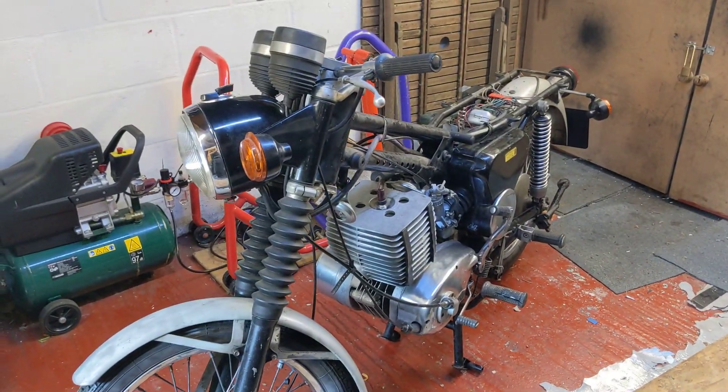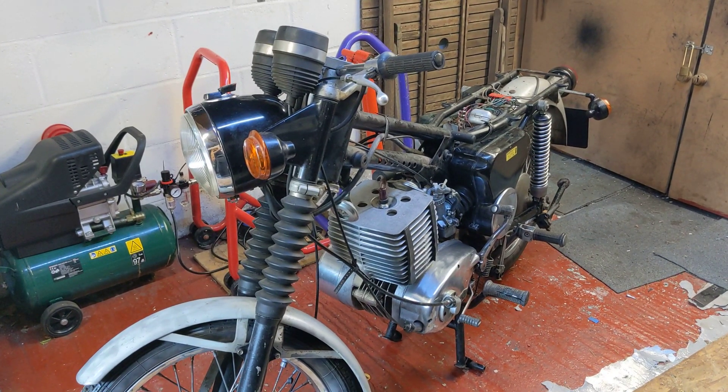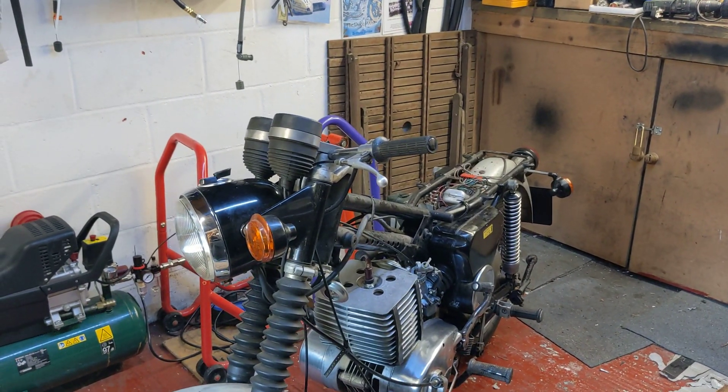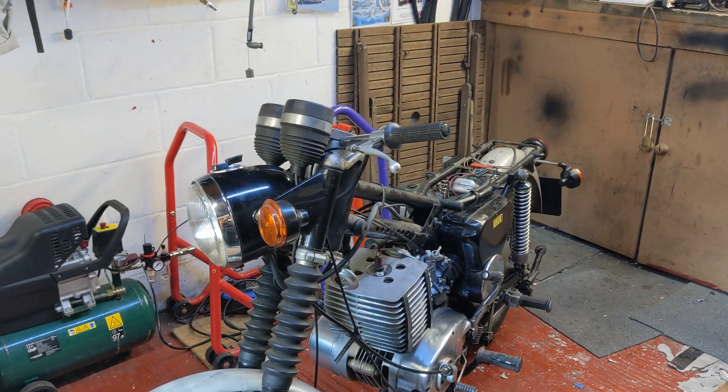This is the MZ TS Trophy Sport 250 Super 5, five speeds, slash one — 1981 vintage. One owner, 639 miles now.